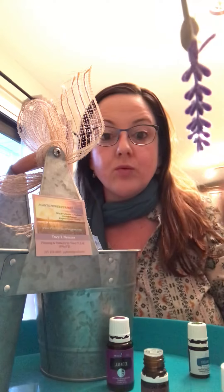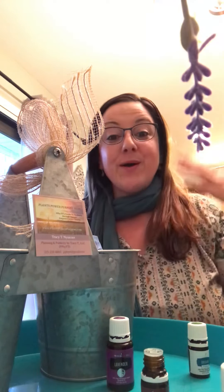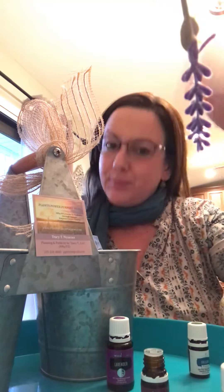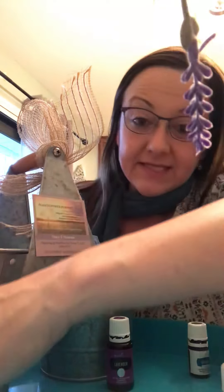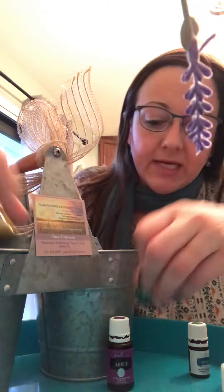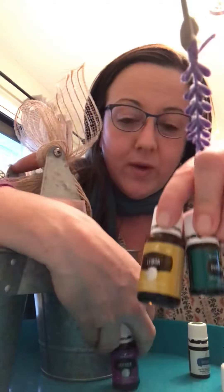I'm also going to add some oregano when I have it available, because oregano is great for immunity as well. I'll put more benefits below because I don't want to run out of time. So that's the second roller — the Cooties Away roller — a big one, because nobody wants cooties.